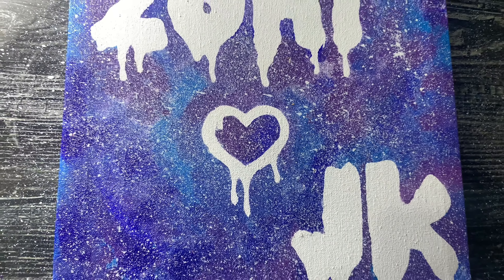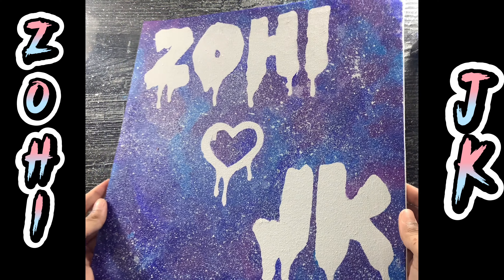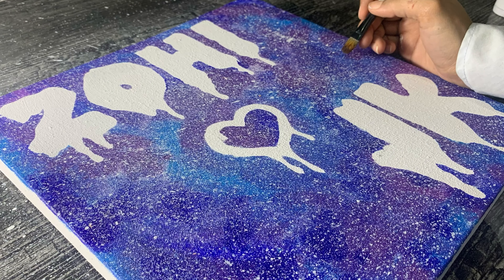If you want your channel's name in this style, then don't forget to comment below your channel's name, font style, and your favorite colors. It will be my pleasure to have this honor. I hope Zohe liked her name.